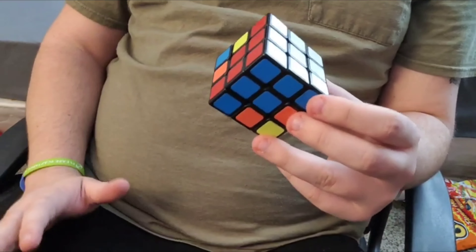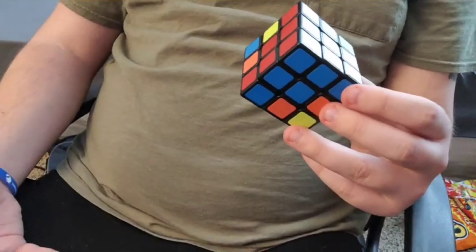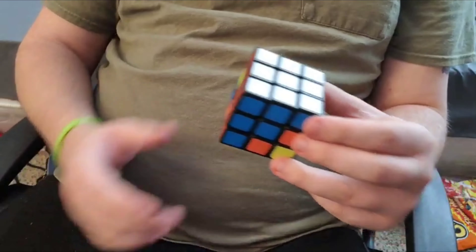Perfect middle layer. So you don't have to worry about doing that one pattern you had before — you have a whole new different pattern. I know, I know, patterns suck. I'm going to try to make it as easy as possible.